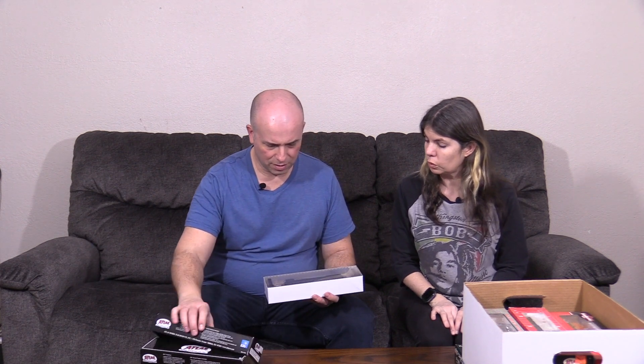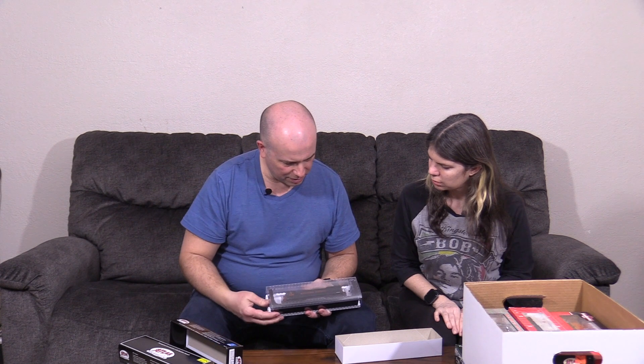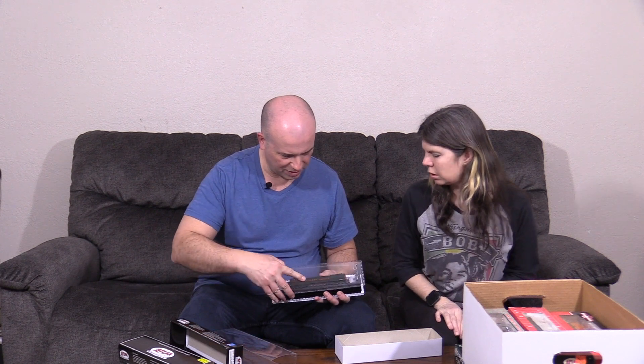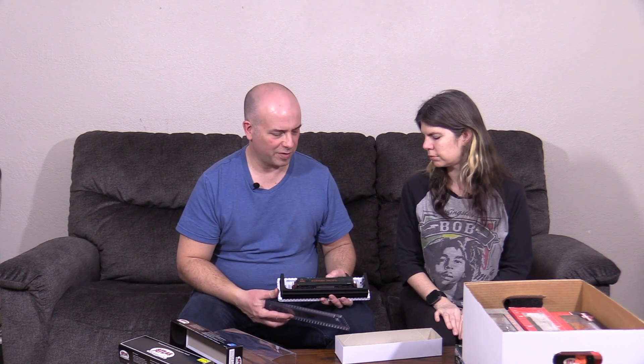Here we go — Atlas. This is relatively new. This is a Western Pacific U23B in the green and orange scheme. Western Pacific — I love WP, but it doesn't really fit my era because WP was gobbled up by Union Pacific in like 1982, 83. By the 90s it was gone. I still have a few pieces of WP equipment just because I like it. It ran through the Feather River Canyon, which is a beautiful area.